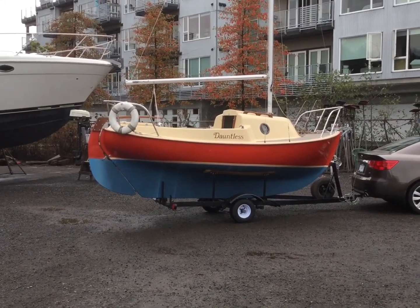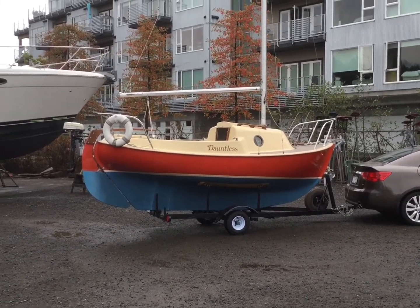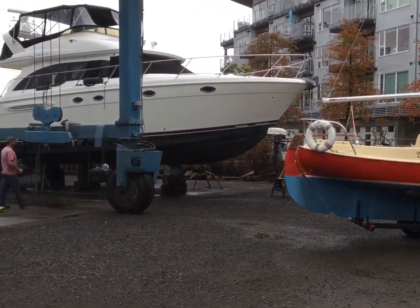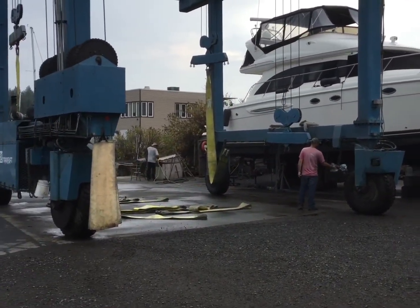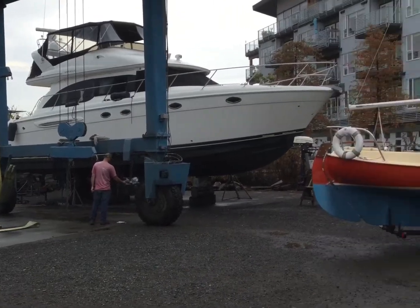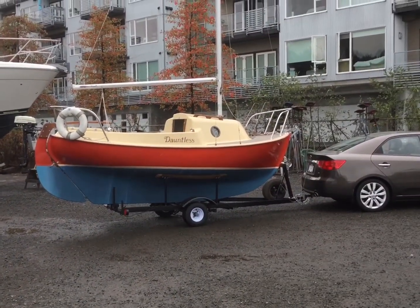Hello, hot fun guy here. It's Thursday morning, just getting ready to have my Danik put in the water. I decided to use the travel lift at my marina so I don't need to get my car wet, and I have time to build an extension on the trailer over the winter.